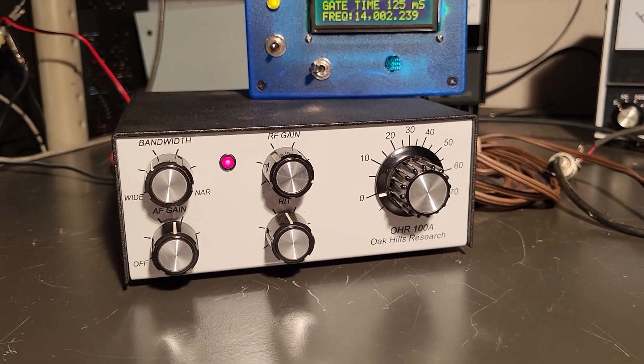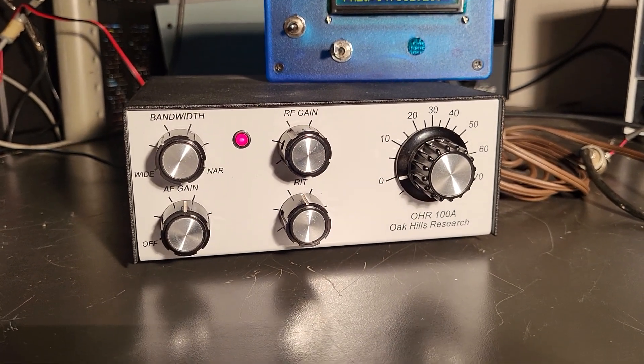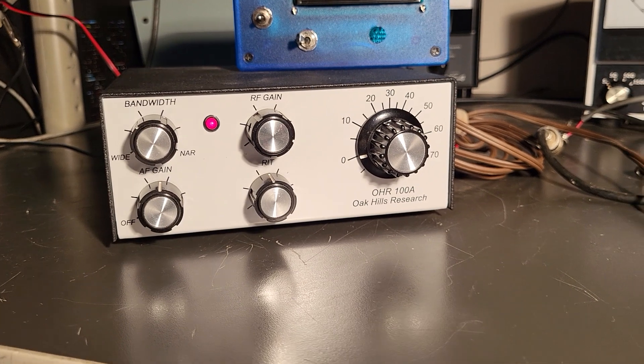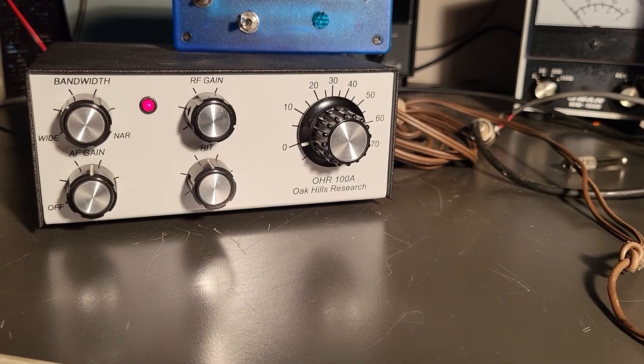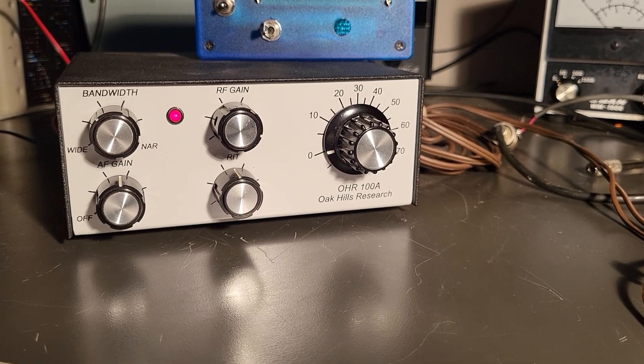Here we have a beautiful example of the Oak Hills Research Model 100A. These were little QRP transceivers that you could get — put together yourself, I believe. I don't know if they were put together for you, but I know they could be in kit form. I bought this from the original owner, and this one looks like new.